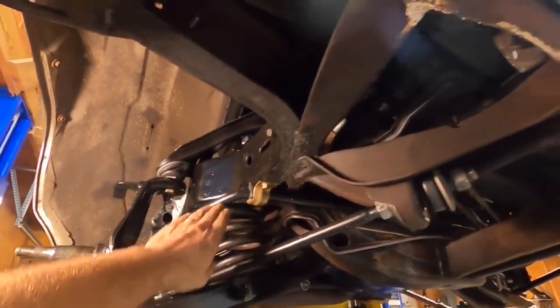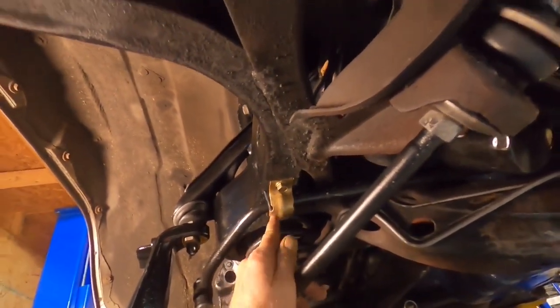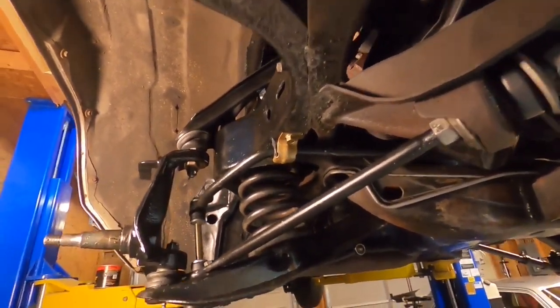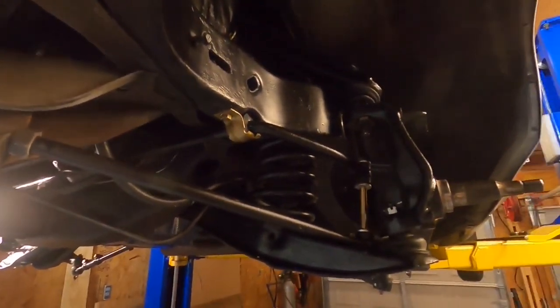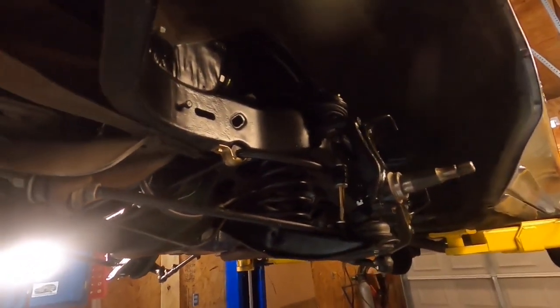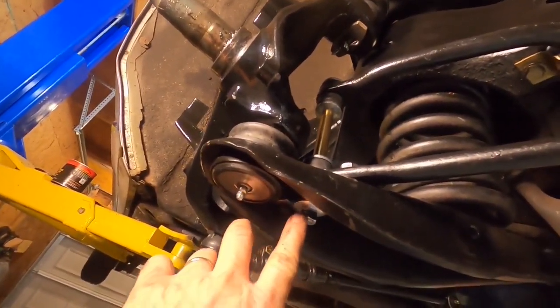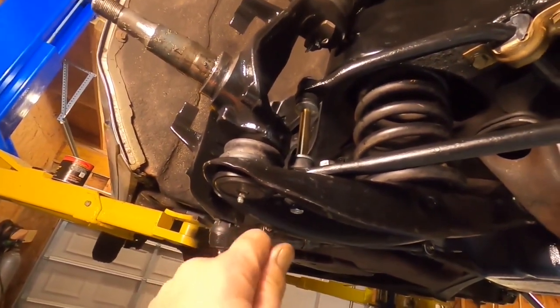We've got our sway bar finally installed, end links tightened down, and sway bar bushing brackets tightened down. The tiny bit of gold bling underneath here is a little silly but why not — plus it matches the color of the end link, and I touched up the heads of the bolts with gold paint too. The service manual says to tighten this nut to the end of the thread on the bolt — so you just see the end of the bolt flush with the nut. This is a lock nut — the threads at the end of the nut are slightly compressed, giving a real firm fit.